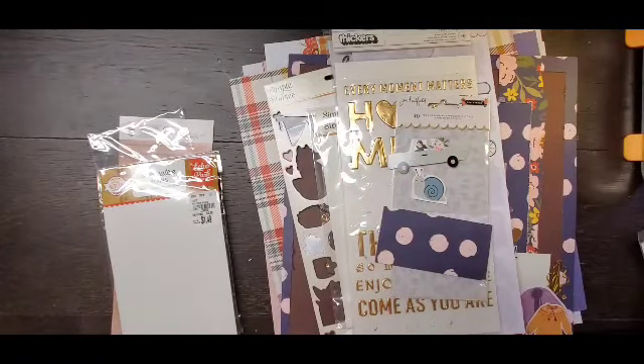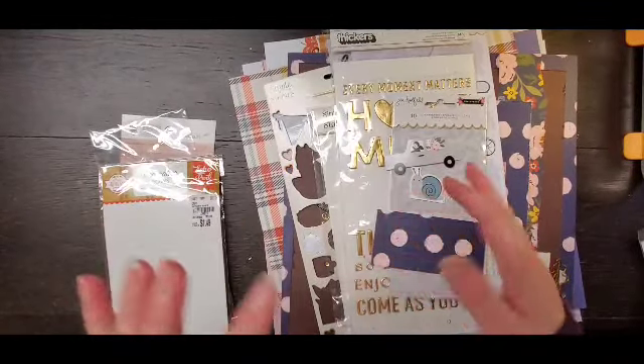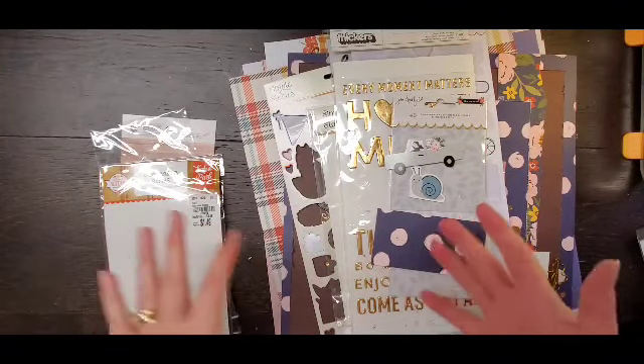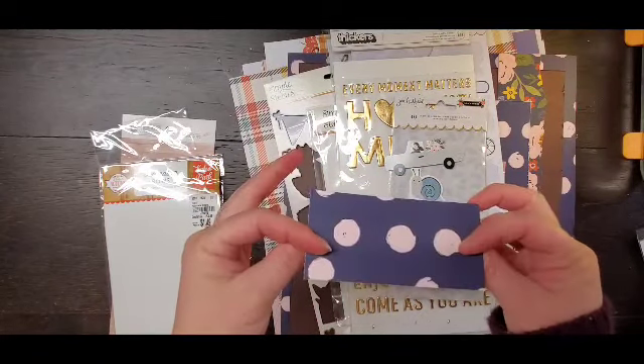Hey everyone, it is Crystal with Pineapple Papers and I am here with my October Hip Kit Club. So I made 10 layouts and I feel like I killed it really well. I did add a few things, killed those. So I'm going to show you. This is my one piece of paper left.